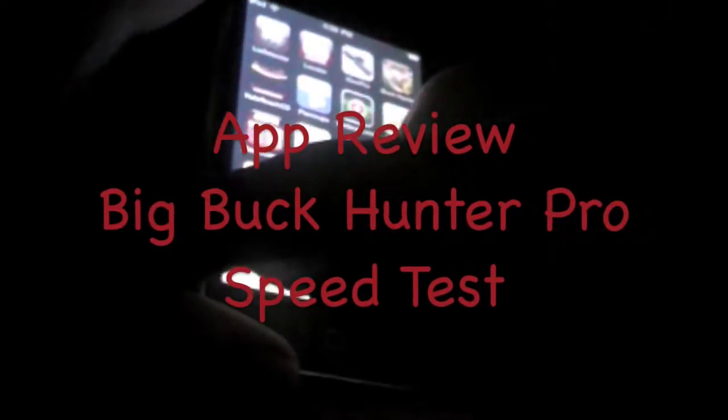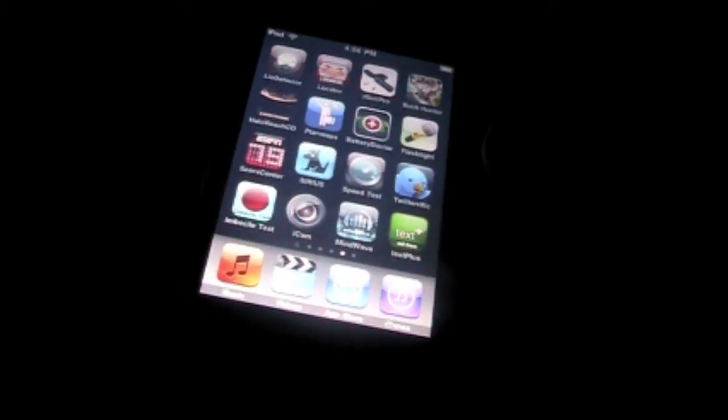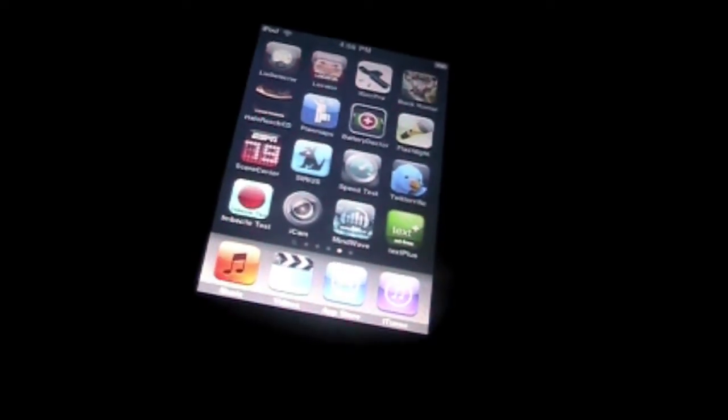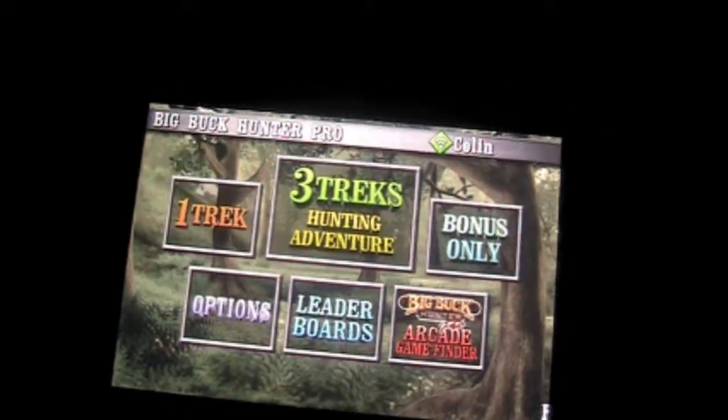Hey guys, we're going to be taking a look at an app review of Big Buck Hunter Pro. Let's launch the app. Welcome to Big Buck Hunter Pro.